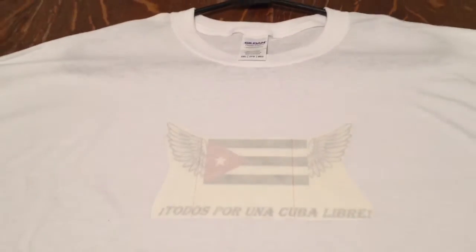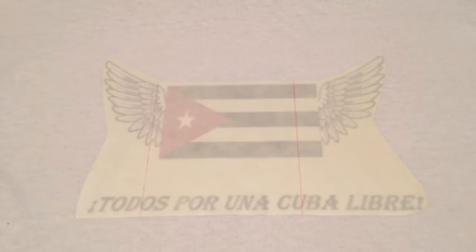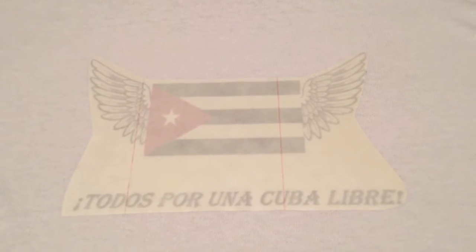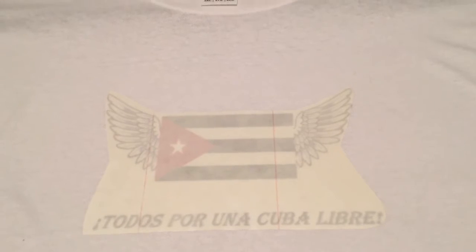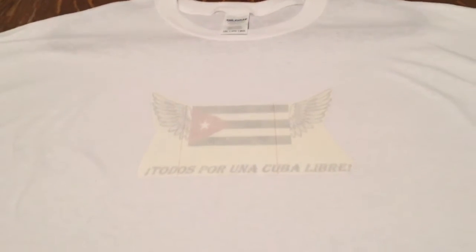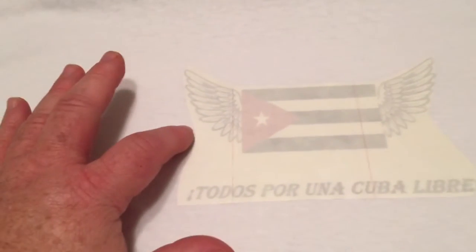Alex designed this t-shirt design for Spanish class. I helped him come up with the scheme — I said, if you're gonna do something about Cuba, you need to make sure that it's about freeing Cuba and not embellishing the dictatorship. So they came up with this.